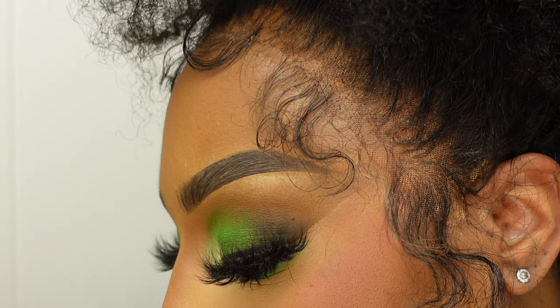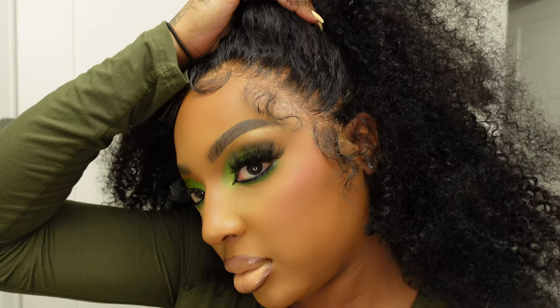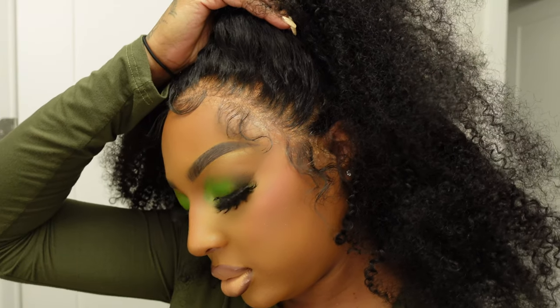This product will have your lace melted to the gods — no need to pay someone $200 to melt the lace when you can do it yourself. These products in this video are going to make sure that you can do that yourself.